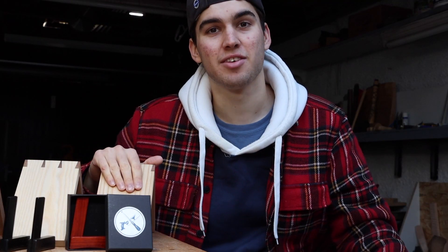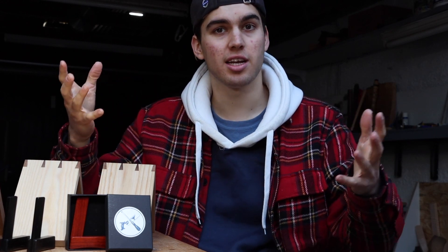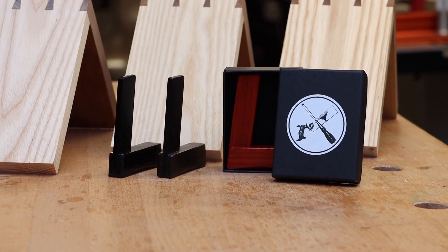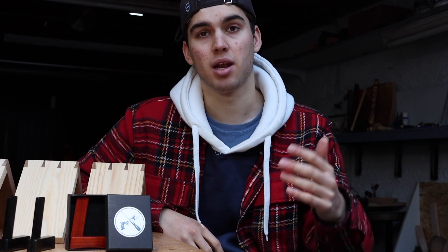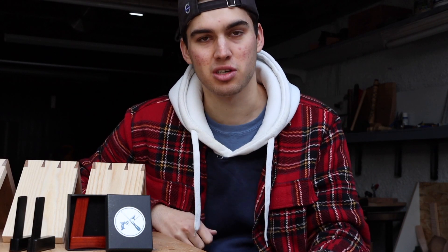And that is the end of the dovetail series. I hope this series has been helpful to you. If you're new to cutting dovetails, I recommend watching all the videos because there are different tips in each and it should help you cut better dovetails. If you want to buy a dovetail marker made by me, there is a link in the description to my Etsy store. If you've got any questions about cutting dovetails that I didn't cover, comment below and I'll reply. If you found the series helpful, share it and give this video a like — and if you're new to the channel, feel free to subscribe. Thanks for sticking to the end and I'll see you next week for the Christmas ornament build.